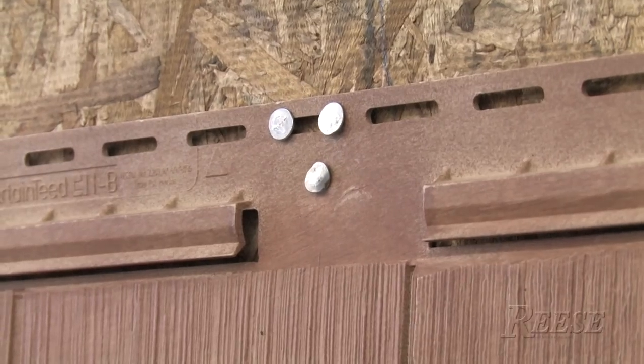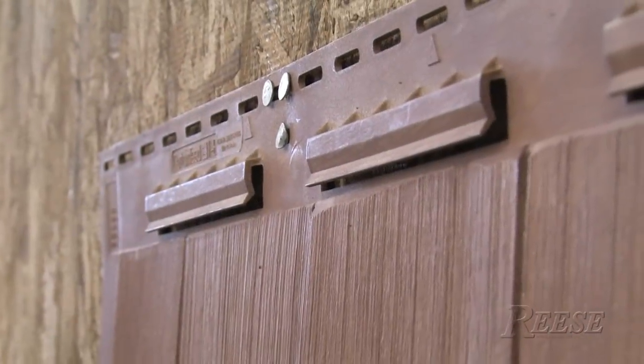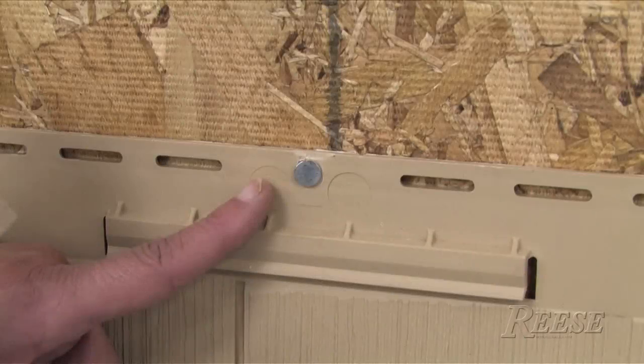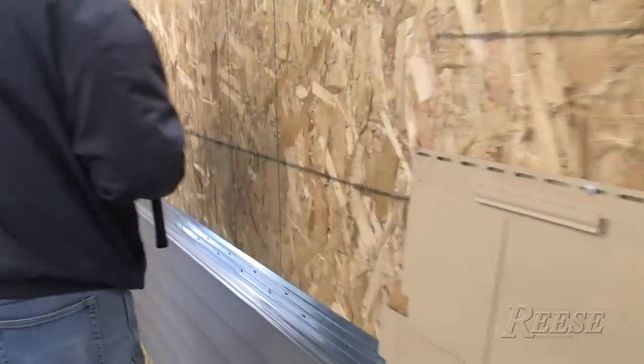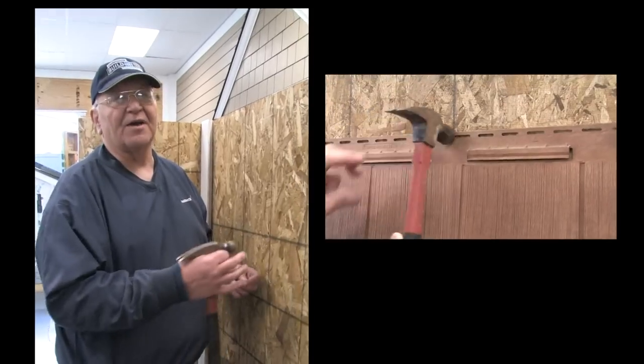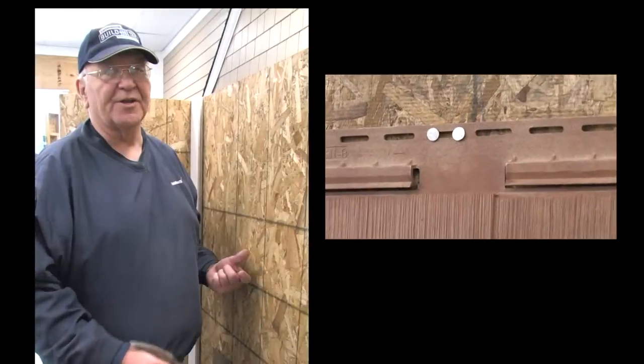And that's what you don't want to do. You can see how it sucked that panel in. Even the center pin on a full panel, you want to make sure that you're not driving it home. If we got to the end of this wall and we had a short panel, then you'd have to do that again — put a nail on each side of a slot.